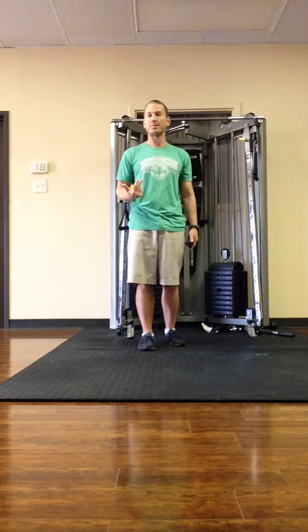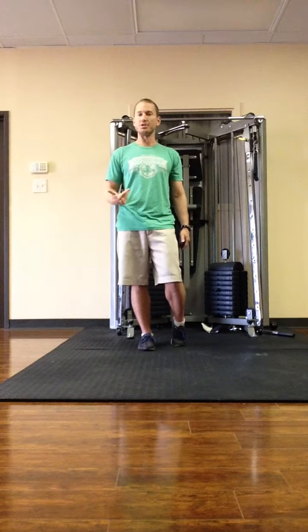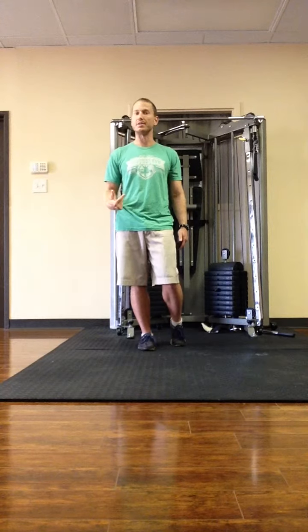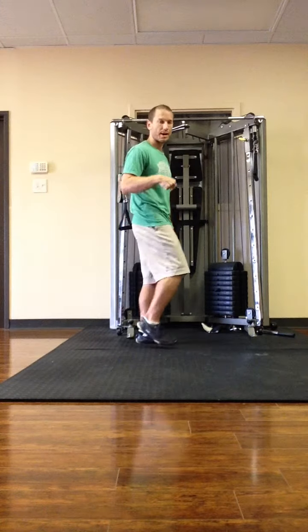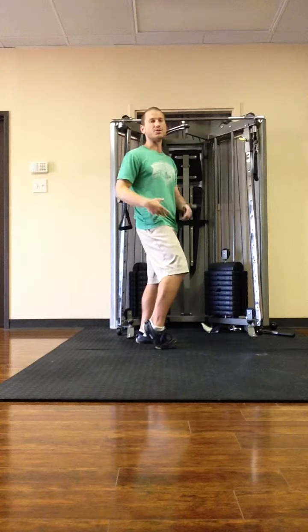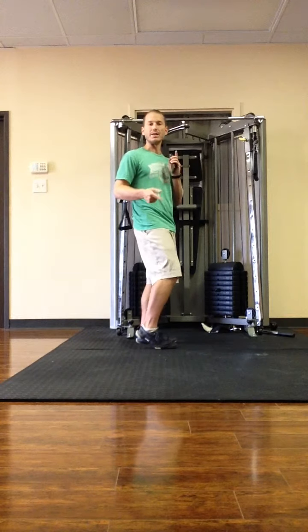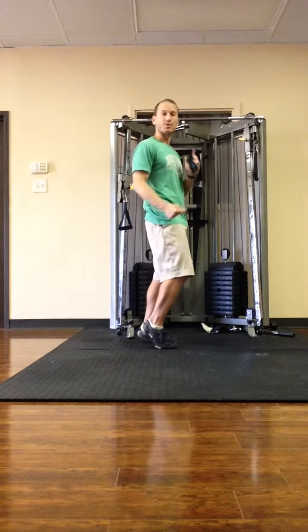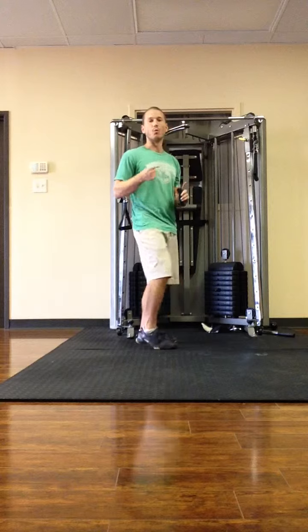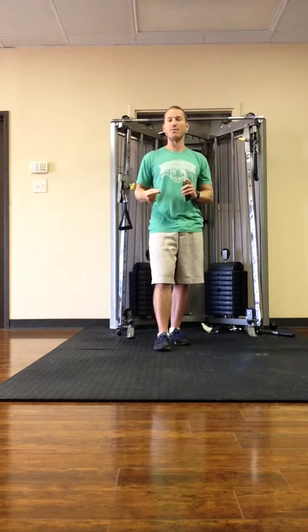Being more efficient because you take advantage of the elasticity of your tissues, of your fascia and of your tendons. Every time the foot hits the ground, there's a stretch on the elastic components of our tissues — the fascia, tendons, and connective tissue. And if we time our push off, our steps, with the recoil of elastic energy, we are more efficient.